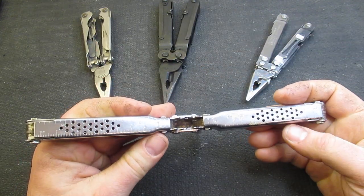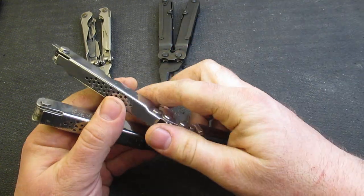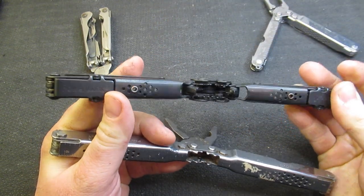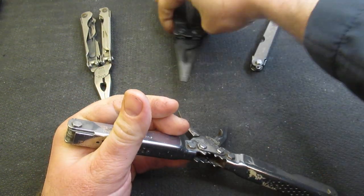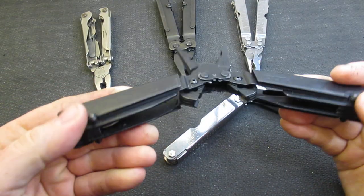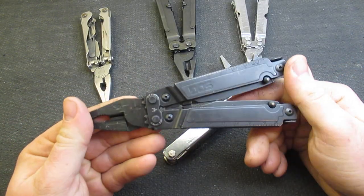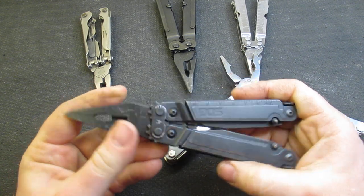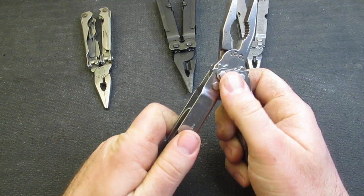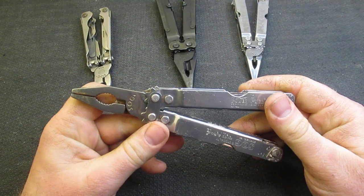When we open this up, it's definitely reminiscent of tools of the period. Even the Power Lock to this day, at least on mine, still has some of that design, so some of it has carried over. On more modern tools like the Power Access Assist — one of my favorites from SOG — you don't have that, but you still have the wonderful compound leverage. I love SOG's compound leverage and I hope they never get rid of it.